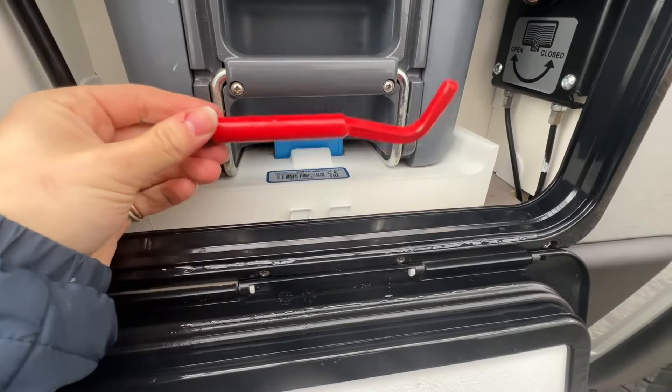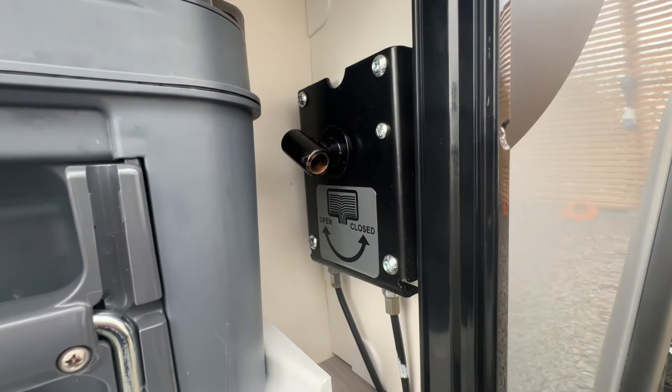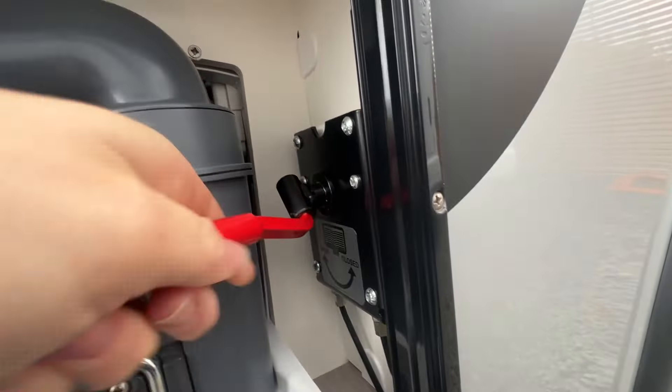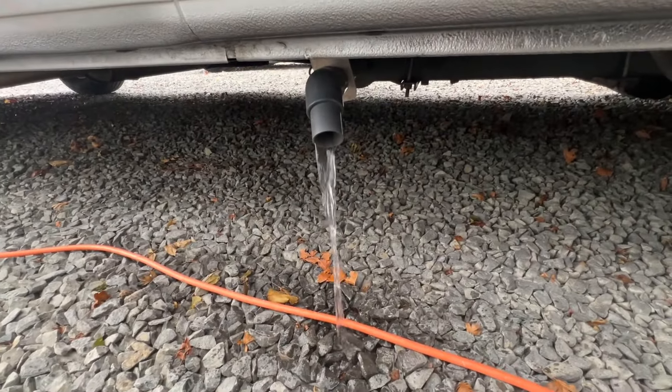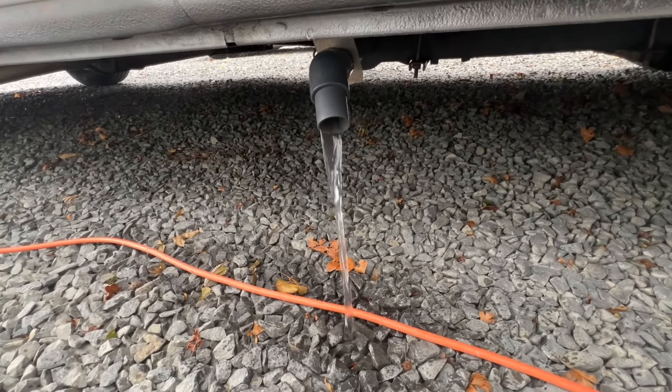Just in front of the cassette you've got this little red handle — this is your release for your dirty water tank. You just pull the handle down and unscrew it, and you can see your dirty water draining out. You can do this when you are leaving a site, as you don't want to travel home with extra weight.